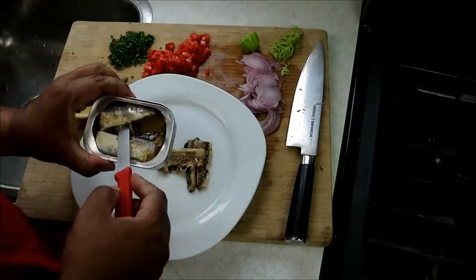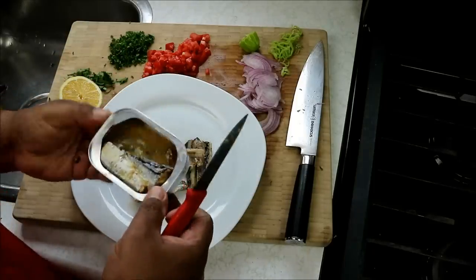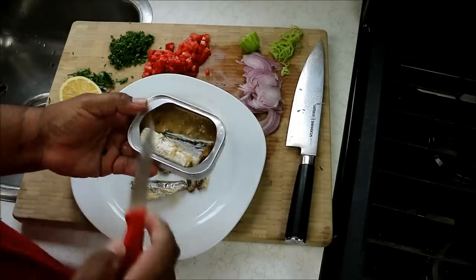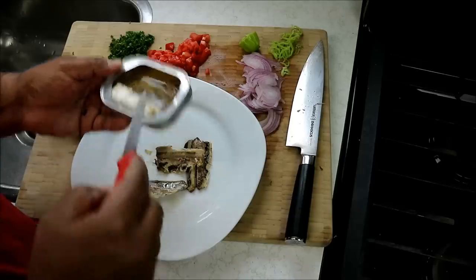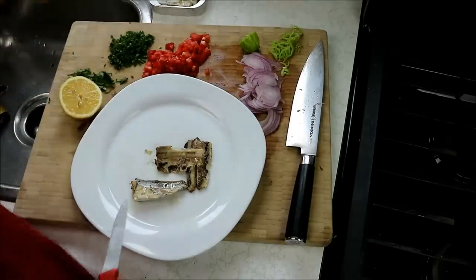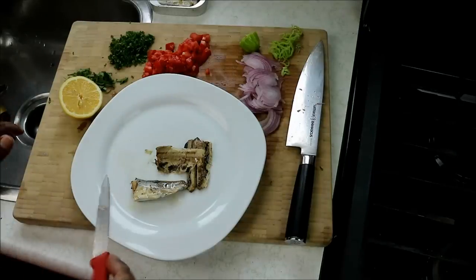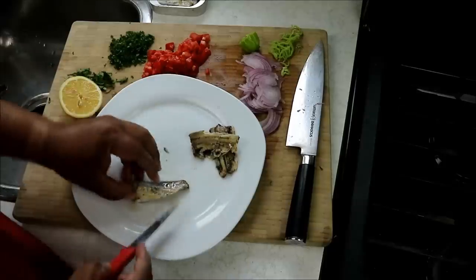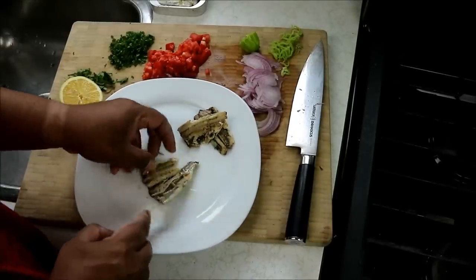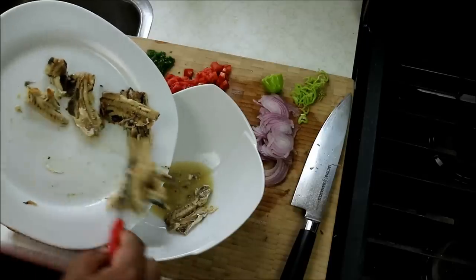You can find sardines with peppers in there, with oil in there, and all these different things. I like using the one with the water — I'll use that water too. I like the spring water version because I'll add some vegetable or olive oil later on and I don't want that extra oil-on-oil situation.